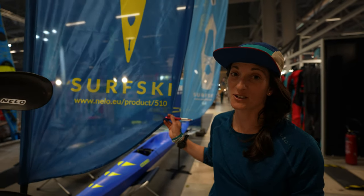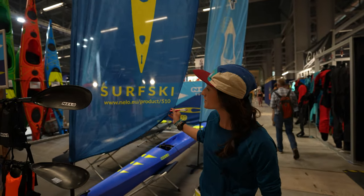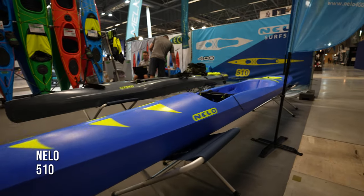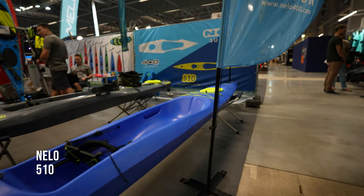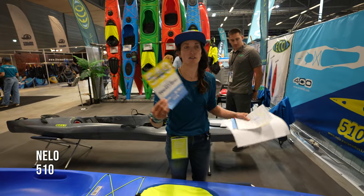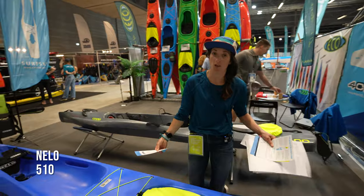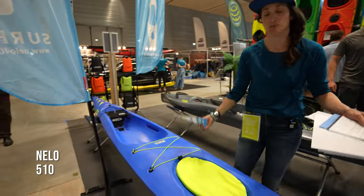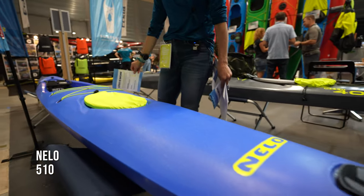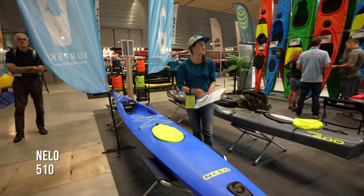We're back inside the paddle sport show with a little mini short version of the surf ski segment. First, the Nilo 510 is the perfect boat — less is more. What's really cool here is we're seeing entry-level surf skis for those that are intimidated by the ocean, the lack of stability, or faster boats. They offer a more stable, beginner-friendly platform to get into the fitness or exploration aspect that comes with surf skis.